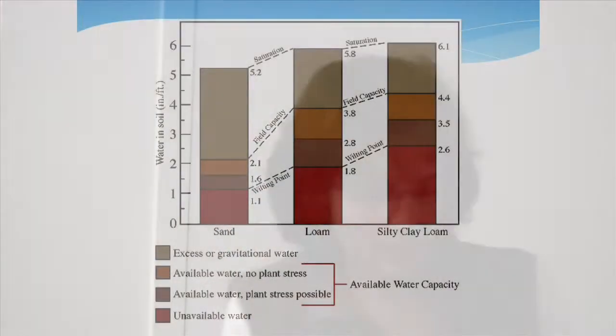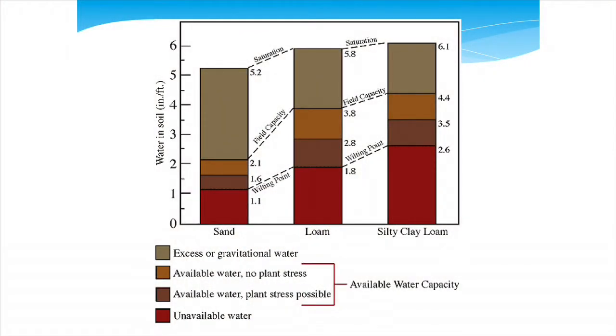This chart tells you how much water is actually in the soil at various points for various textures. We mentioned field capacity in your reading. Let's start with saturation — when all the pores are filled with water and you can't add any more. That's our basic definition of saturation. It might happen if you've irrigated too long or if we had really wet, rainy weather and our soils become saturated.